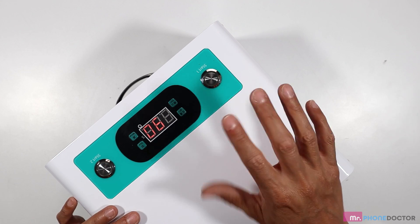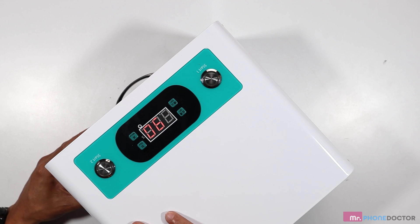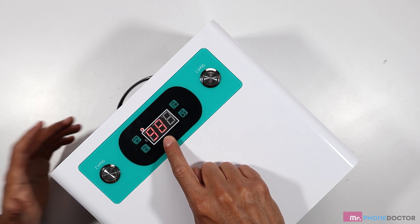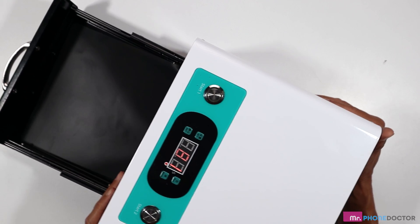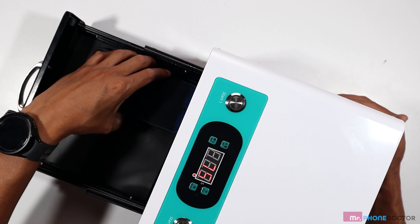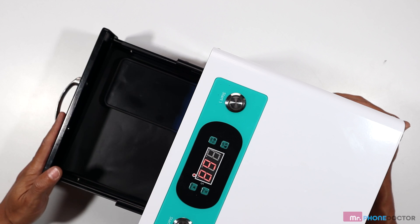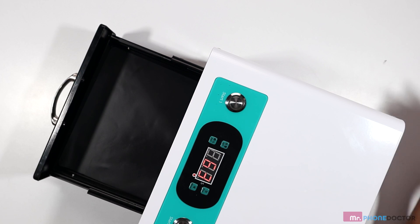So now we have our two presets set up — channel one and channel two. To start the machine, it's very easy. You just press one, and you can see it started at the 90 seconds we just preset. It'll count down 90 seconds. Here is the opening — it's got a really nice size area. You can fit about two screens. This is an S24 sitting in here, so you can fit another screen alongside it — about two screens total.